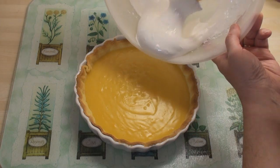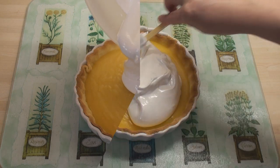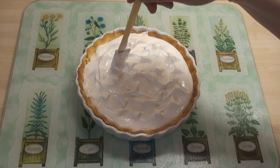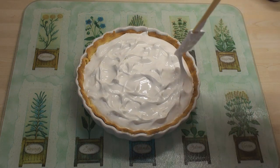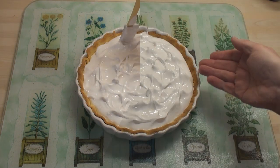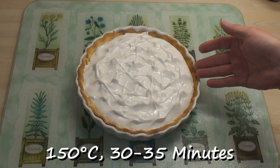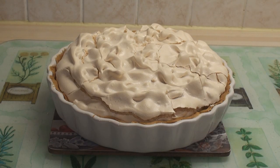I'll now pour the meringue onto the pie. Spread it around. I like to pull up a few peaks in the meringue — makes it slightly more dramatic when it's cooked. This will go into the oven at 150 degrees for about 30-35 minutes. 35 minutes later, lovely beige crust. Don't worry if it cracks, it happens. Allow it to cool before serving.